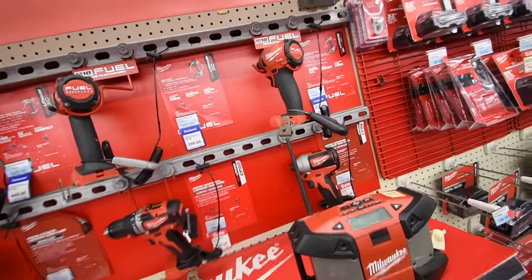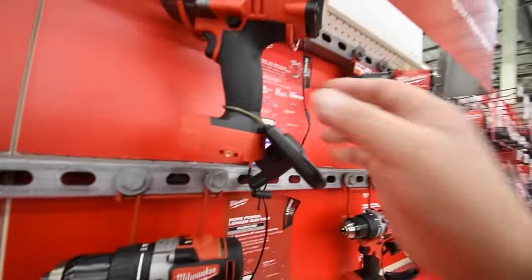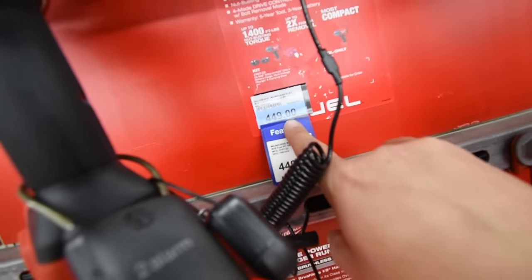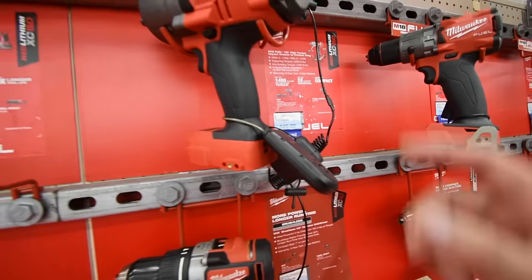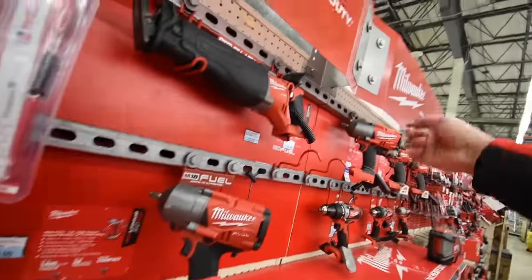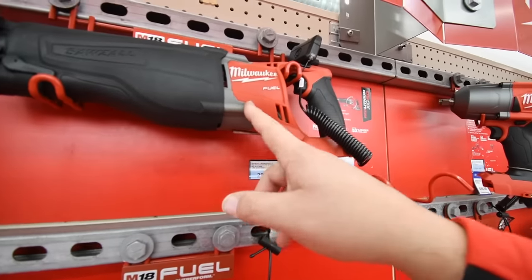We already went through some of that — these are just kits. $550 for the half-inch — that's a kit. $450 for the half-inch kit — two batteries, charger, and tool. $600 for one of the kits. $319 for the Sawzall as a kit.